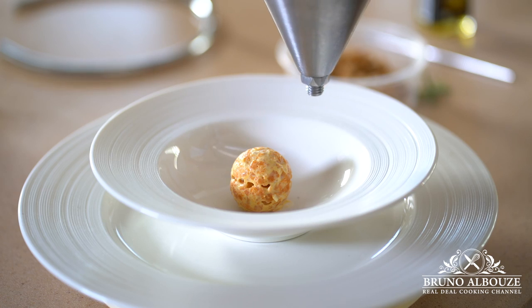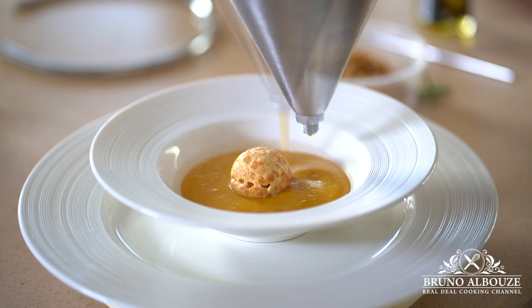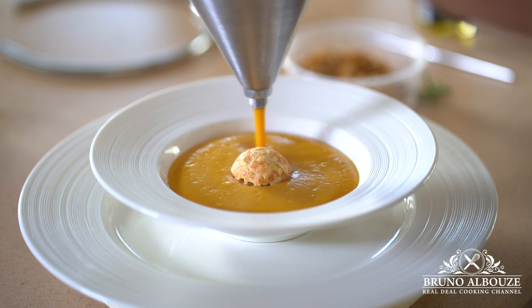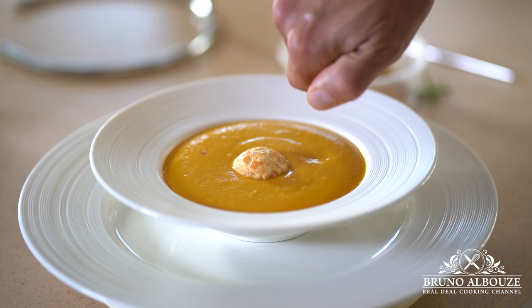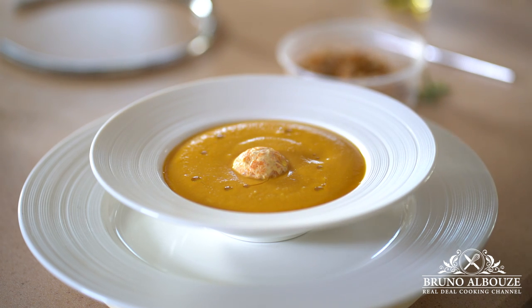Let me taste this. Wow, it's amazing. Now, plating: place a honey nut squash sphere in the center and add a generous amount of pumpkin velouté. Last touch — black truffle oil, just a few drops. And I almost forgot the toasted pumpkin kernels. Voilà.